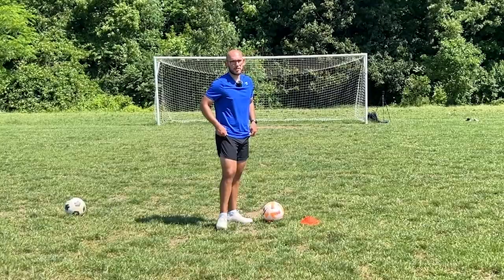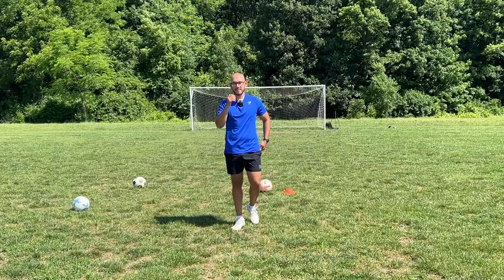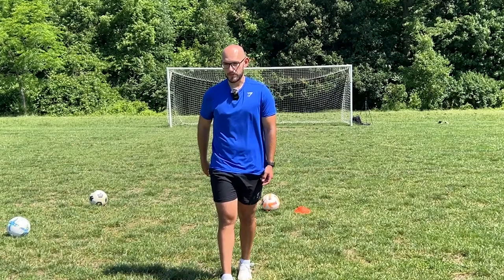Last time we were at this field, the trees weren't fully green like that, so it was easier to find where I kicked the balls. This is going to be a pain if I miss a lot — hopefully I don't though.